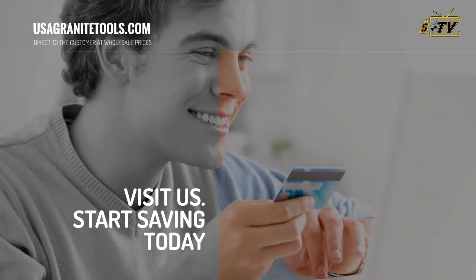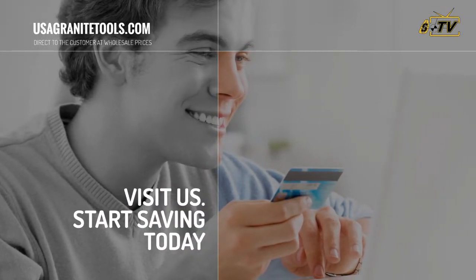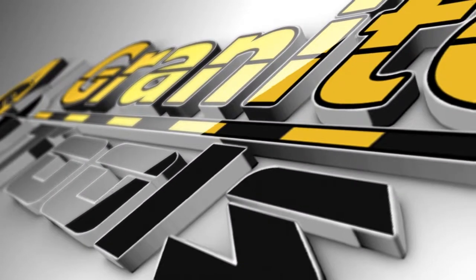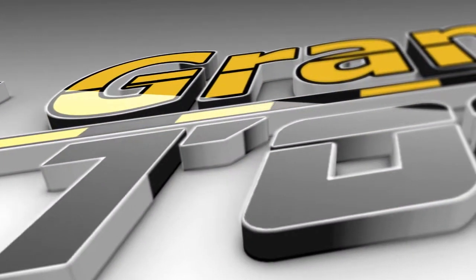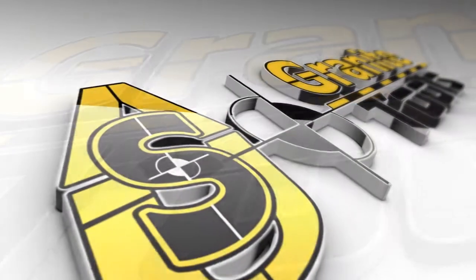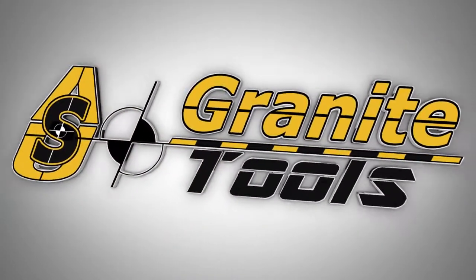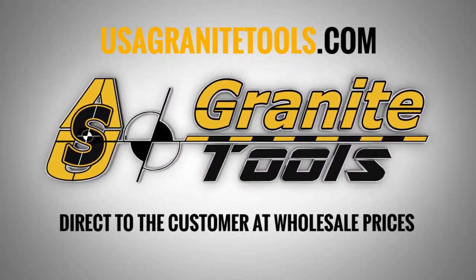What are you waiting for? Visit us at usagranitetools.com to start saving money.